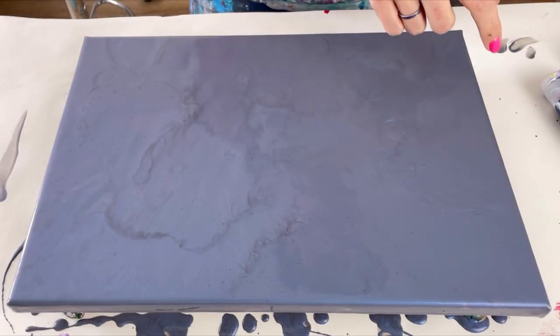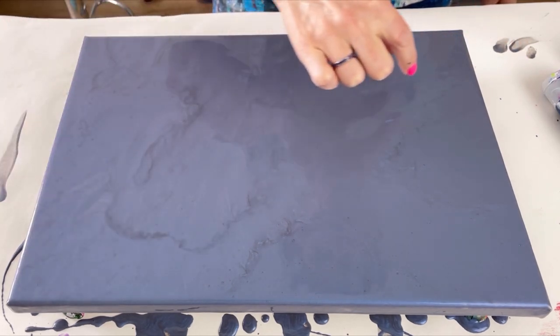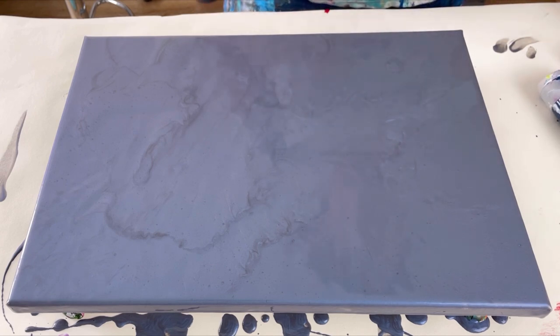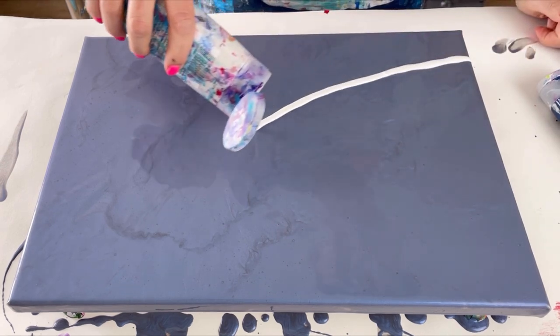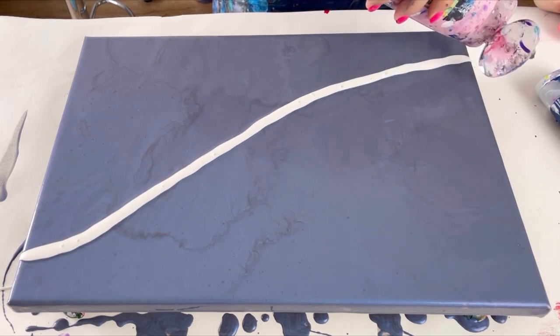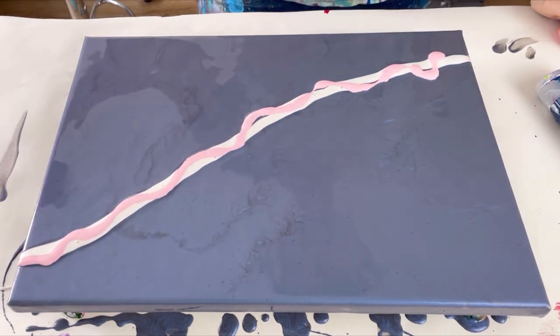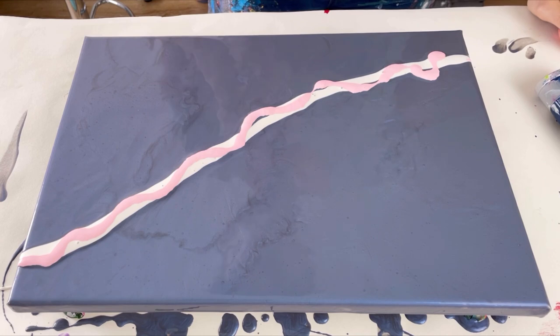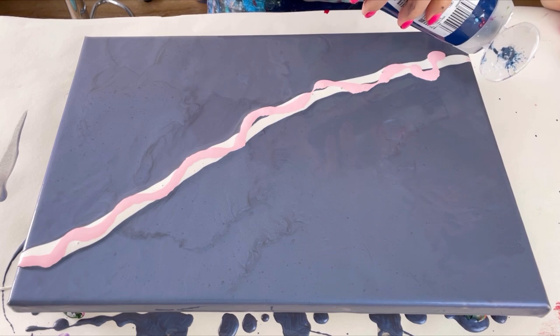To put the design colors down I'm going to do a sort of very shallow S-shape across the canvas. Let's start with the most contrast, which is the pearl white. Then the pale pink — oh, that came out lumpy; I didn't shake it enough. That might be a problem. Let's go for some of the dark blue.